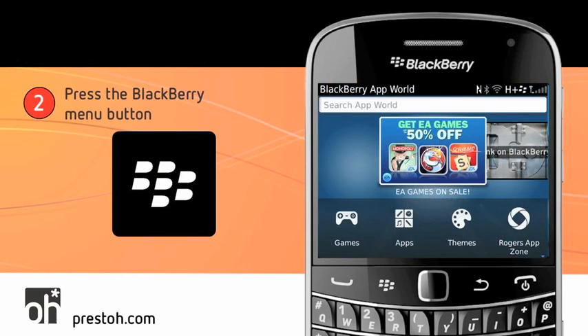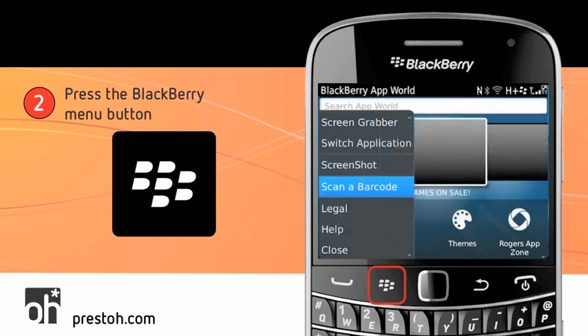Step 2: Press the BlackBerry Menu button. The BlackBerry Menu button is on the physical phone itself — it's not on your screen. I'm going to highlight where it is with some flames on this phone. It's right beside the trackpad, and this is where you'll find it on all BlackBerrys. Once you've clicked on it, you'll pull up the Option Menu. I've shown a sample on the screen right now.